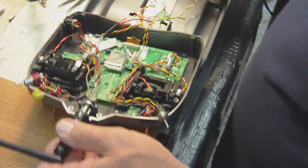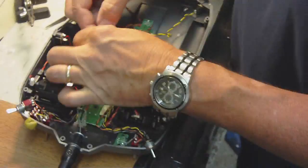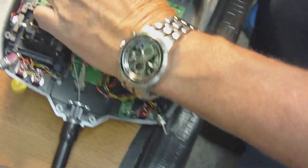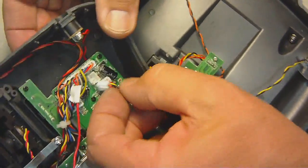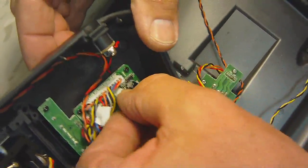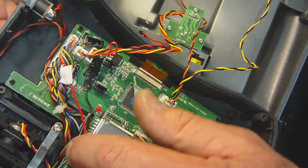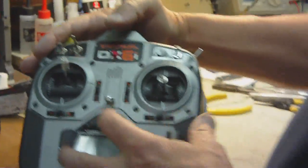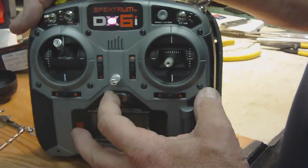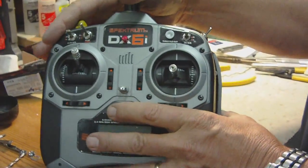Let's go ahead and turn it on to see if that LED comes on — this is the first test. Oh, got to plug this wire in first. The red wire on this plug goes to the top. There we go, now we've plugged in our power. Let's go ahead and turn it on to see if we get a red LED. And there we go! So let's bolt it back together. Very nice.